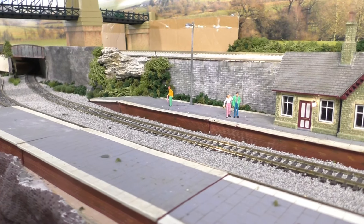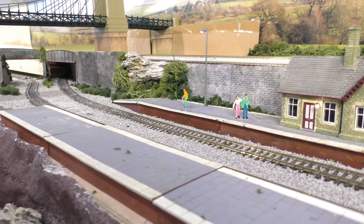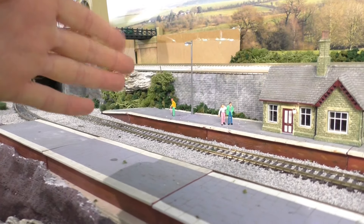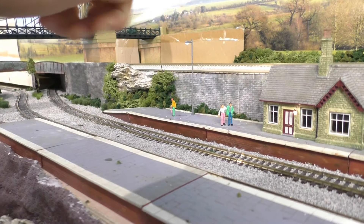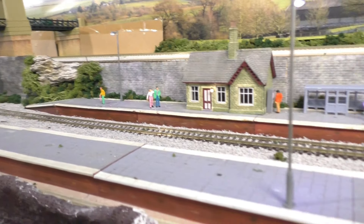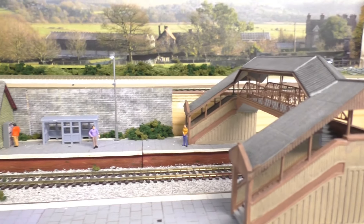I'm now doing this freehand so it won't be as stable as before. Here we are at Clifton Highbridge Station. This area has been done for a while and this is not changing. I like this area - it's a little bit lower than the main level and then it splits off into two storage lines. Nothing is going to change here.